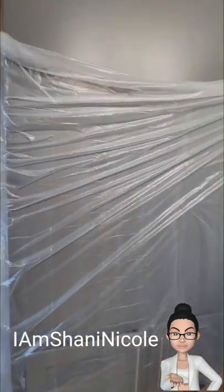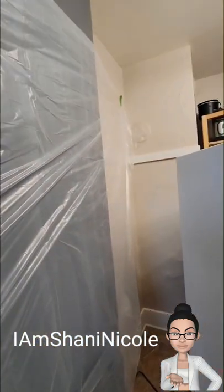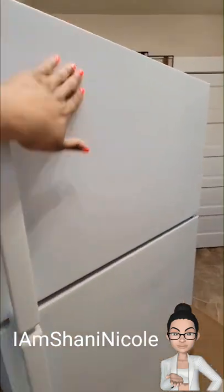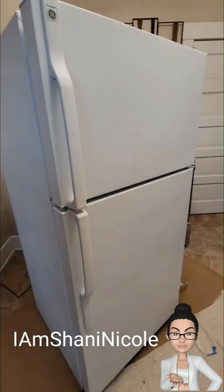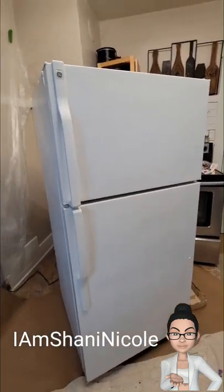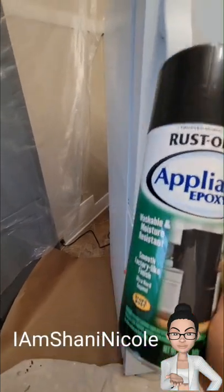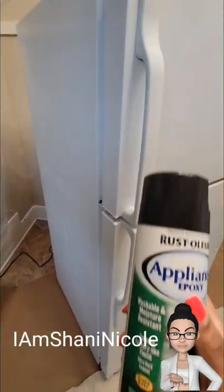Because I am starting with the appliance epoxy, I went ahead and put plastic over the areas I really wanted to protect in my kitchen. Please do not skip this step — you would be surprised at how much it actually gets everywhere. I used this appliance epoxy to get in between all of the grooves.